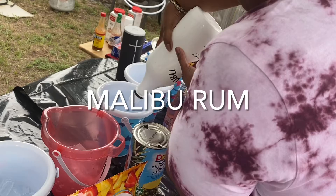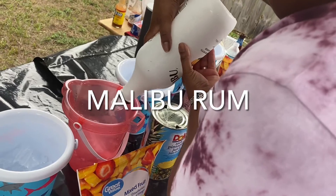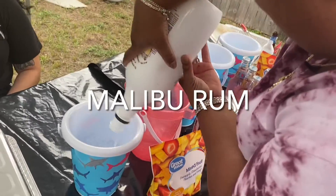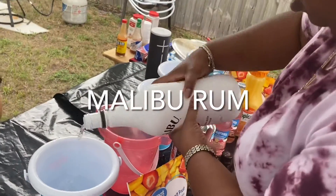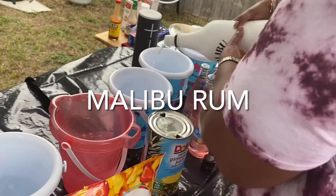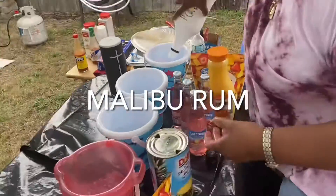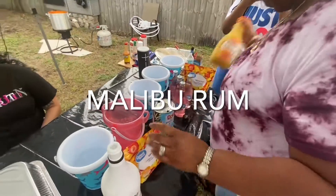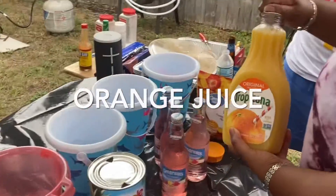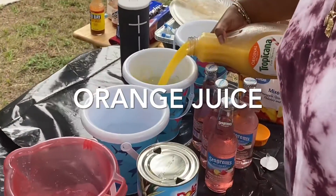When I tell y'all these buckets were so freaking good, you couldn't even taste the alcohol — but you're gonna be dead by the end, just know that. Next, we're coming in with the orange juice, the Tropicana — fill all of it up till it's done, simple.